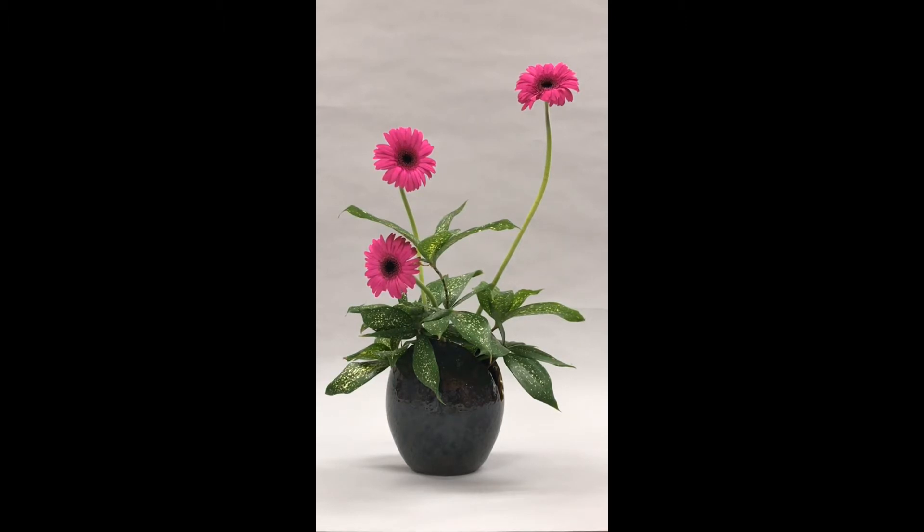I changed the length of the pink flowers Gabara on purpose, since it looks like it's active, in order not to get the whole balance flat.